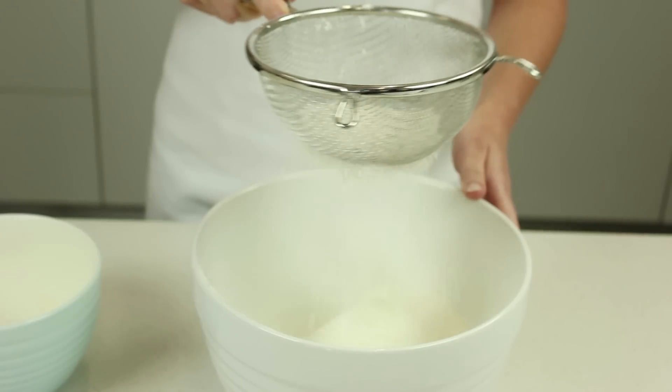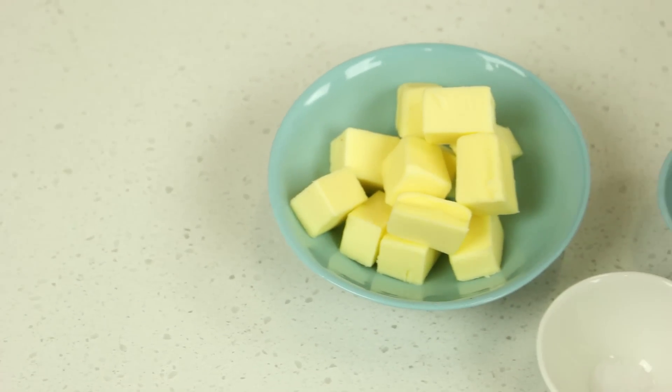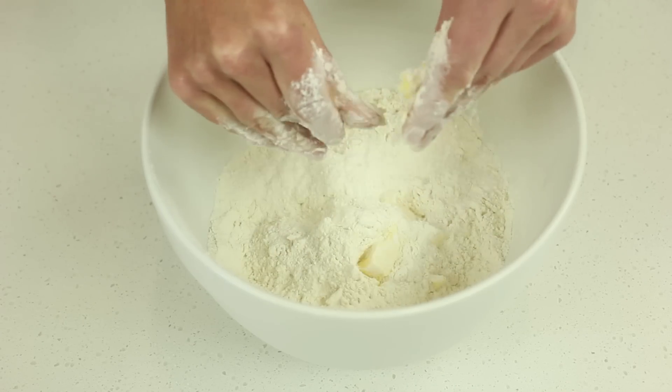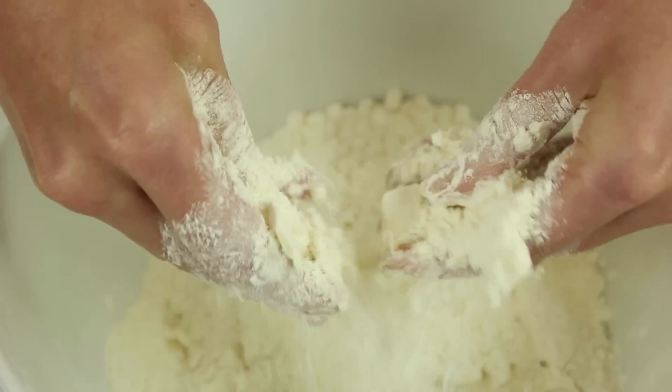Sift three cups of self-raising flour in a bowl. Add a pinch of salt, one teaspoon of caster sugar and 50 grams of chopped cold butter, and use your fingertips to rub the butter into the flour. Be sure to lift your hands during the process as this helps to aerate the mixture.